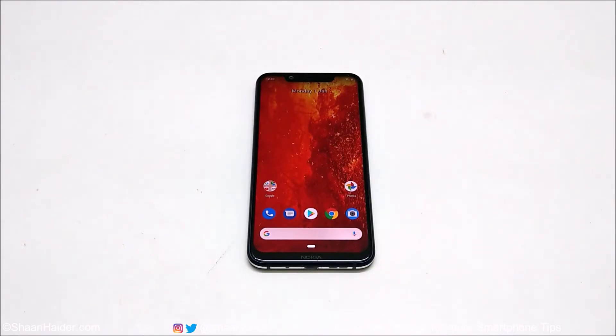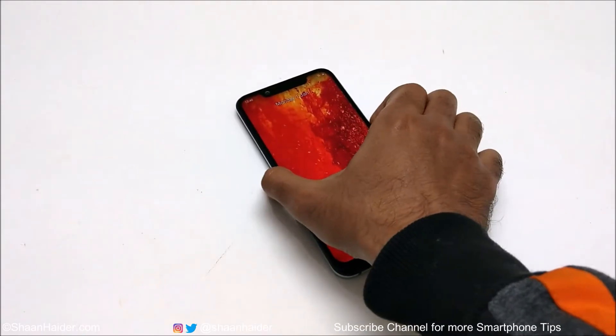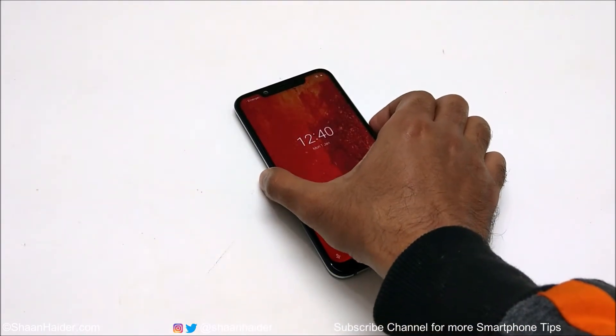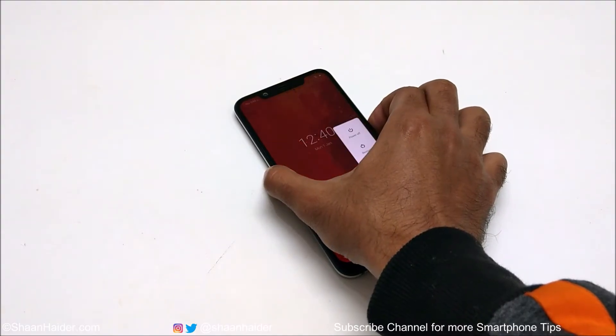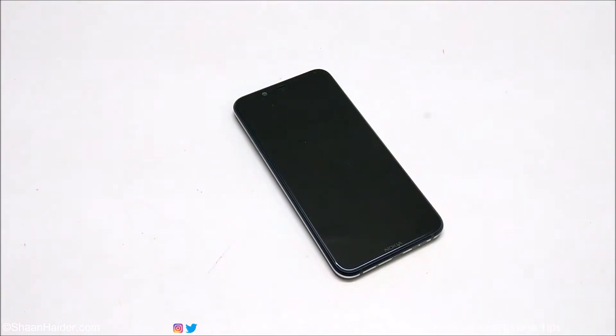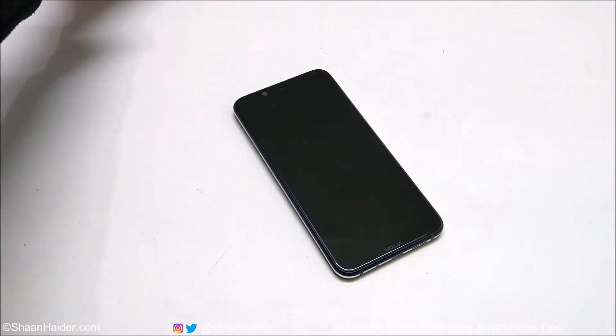Here is my Nokia 8.1. Let's assume the device is locked right now. First of all, you need to switch off the device. Once the device is switched off, take your charger or USB Type-C cable and connect it to your PC first.